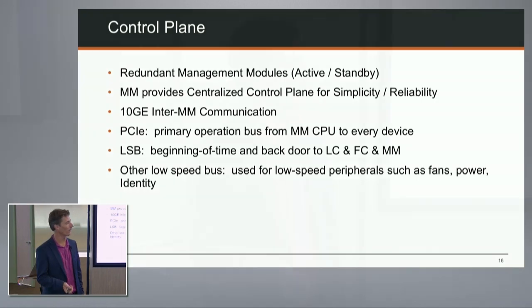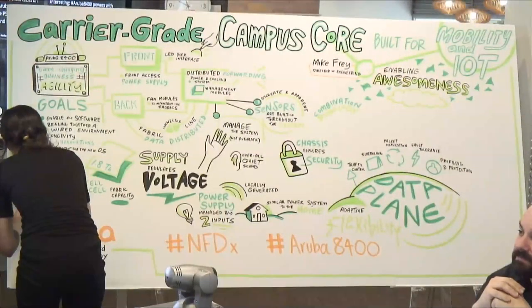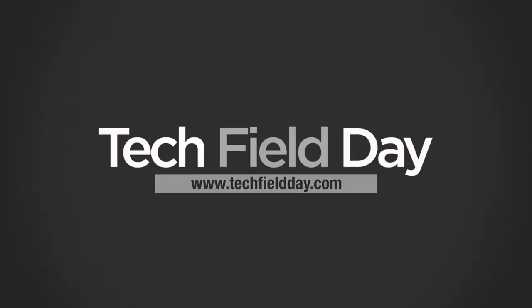In summary, this is a large system designed to be absolutely robust. It's been in test for a long time - we've done power fault testing, drop testing, shake testing. On the low-speed bus: it handles fans, power, and identity - the 'identity' piece connects to the trusted platform modules to get out to that security verification system.